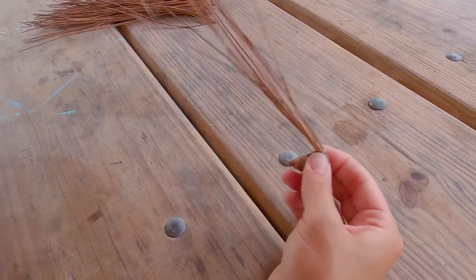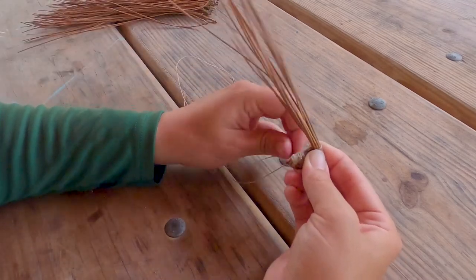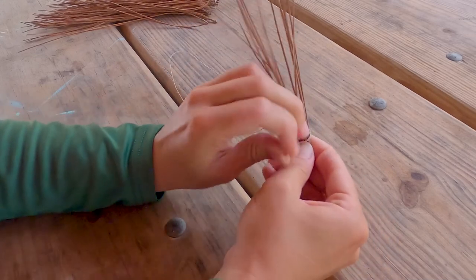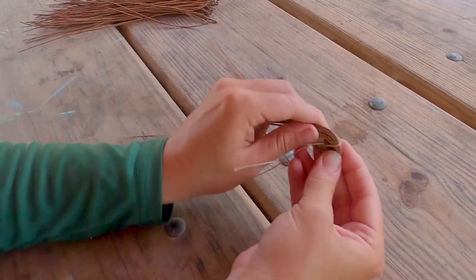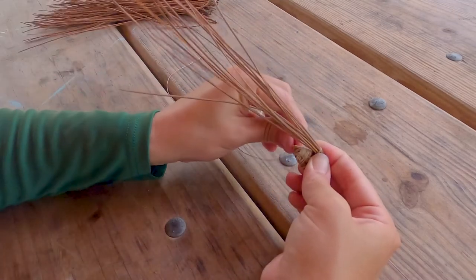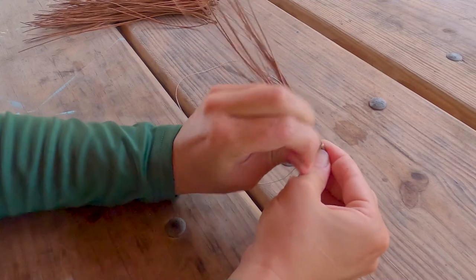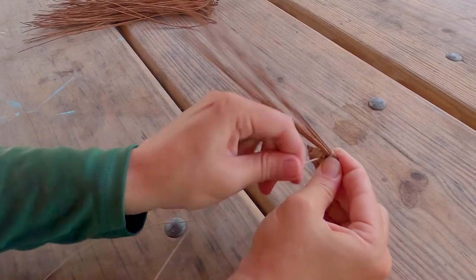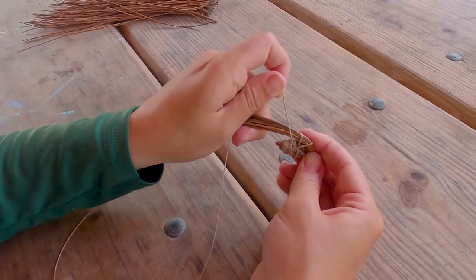Wrap around, pull it through — a nice big needle is good for this. Sometimes it gets a little stiff. I'm going to keep doing this and I'll show you what to do at the next step.